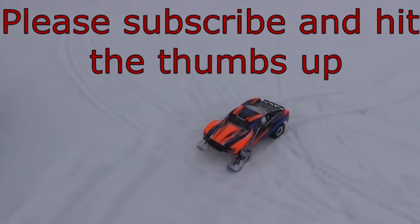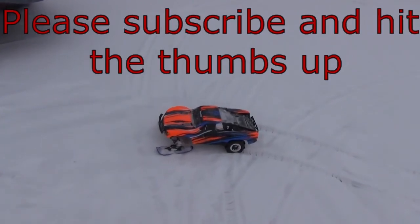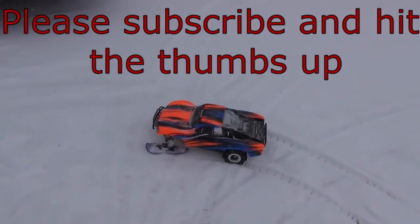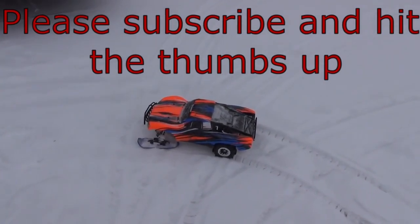You get a good opportunity to get out in the snow with your RCs. Whatever your hobby is, I hope you get time to enjoy it. Hope you had a great Christmas. Thanks for watching.